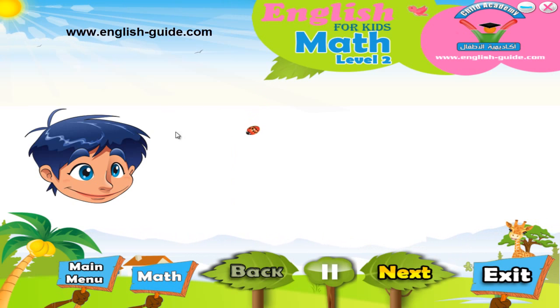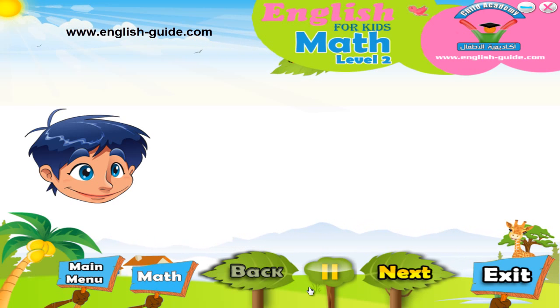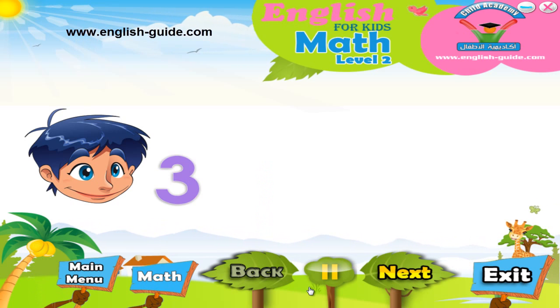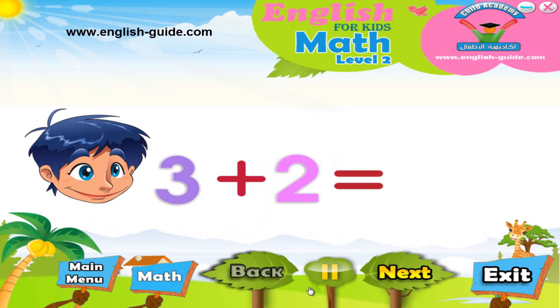Now let's learn how to do mental math in our head. To do this, we have to add two numbers together, keeping the biggest number in our head and start counting the smallest number on our fingers. For example, to add number 3 to 2,